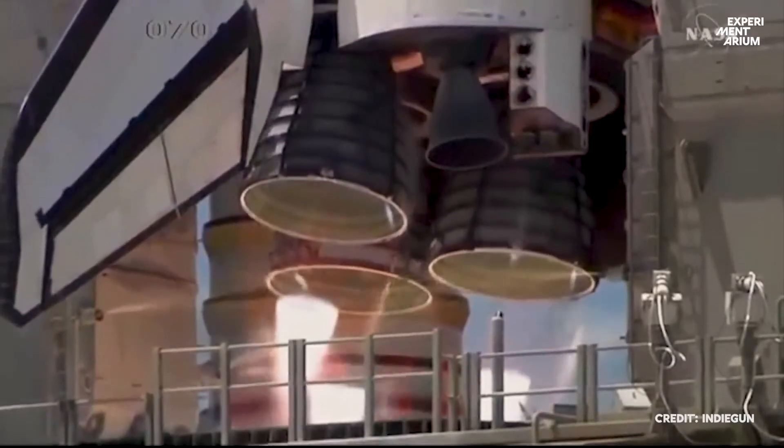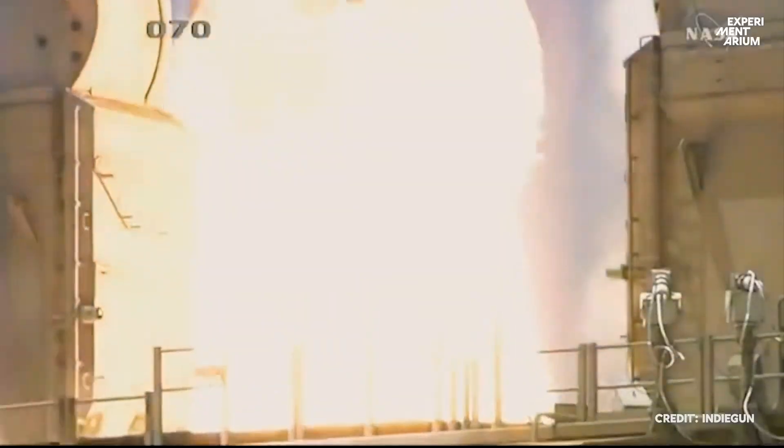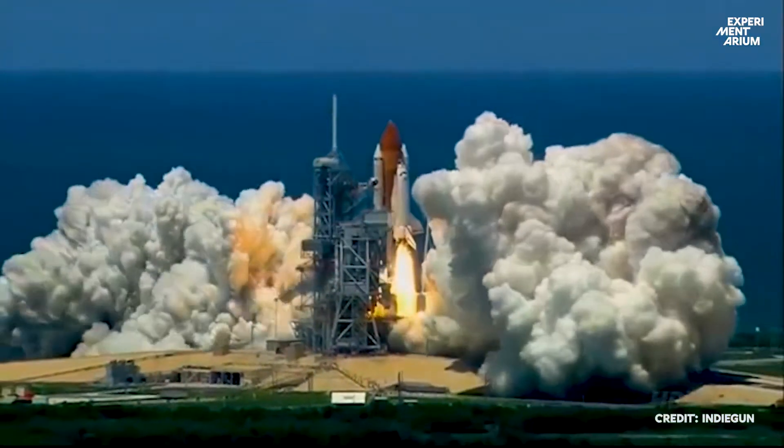Two, one, boost ignition and lift off of the space level discovery returning... Okay, we won't build a rocket that big, but we will build a powerful little one that takes off from your table or maybe your garden.